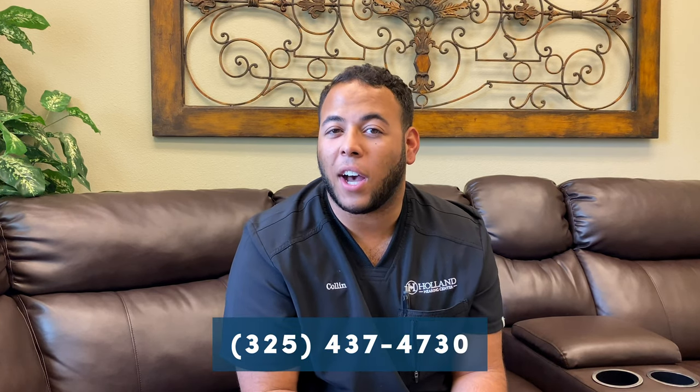I wanted to show you how it works, but first, if you know somebody who may need one of these — who has issues keeping their hearing aids on with the mask and everything else we're having to wear nowadays — just give our office a call. That number is listed right below: (325) 437-4730. Just give us a call and we'll be glad to get you fixed up.